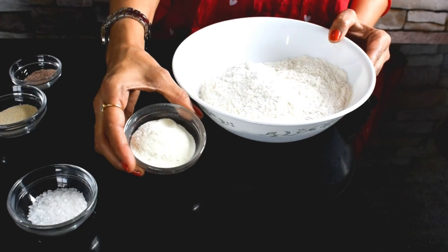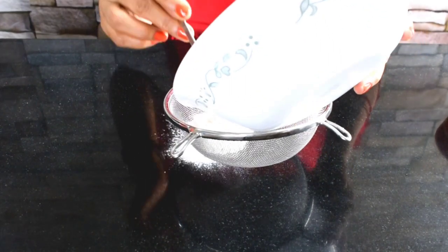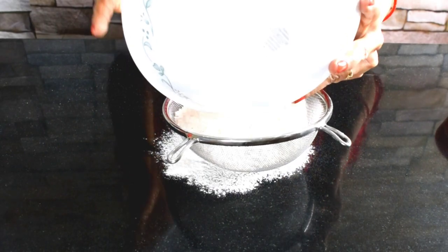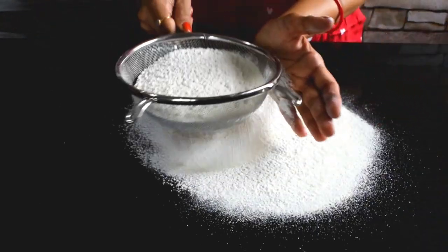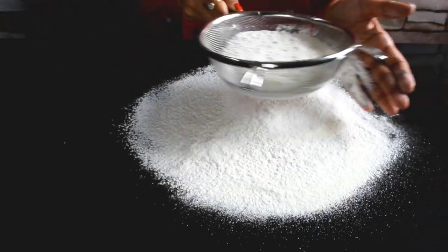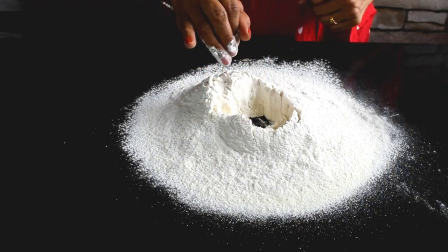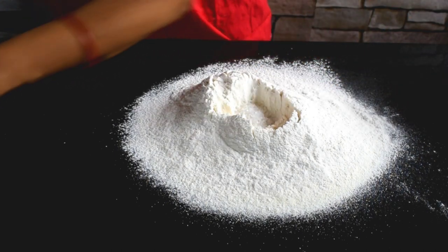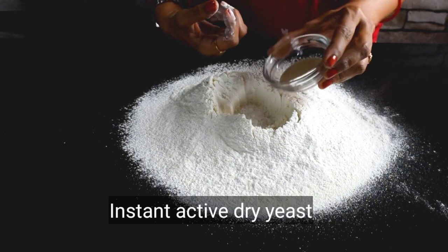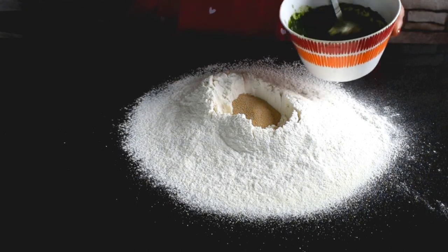I thought it was done — and the milk powder, you can see both of them. If you have any lumps with the milk powder, you can mix it well. Now we will make a space in the back and add sugar and instant dry yeast, and we will mix the sugar and yeast together.